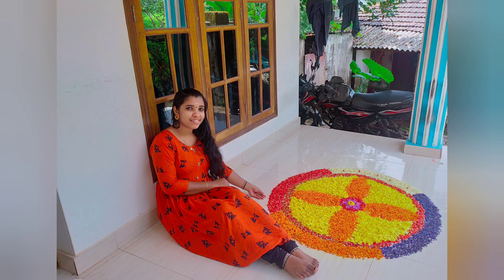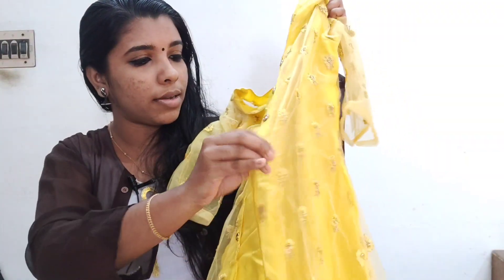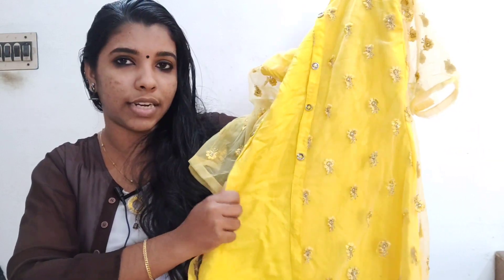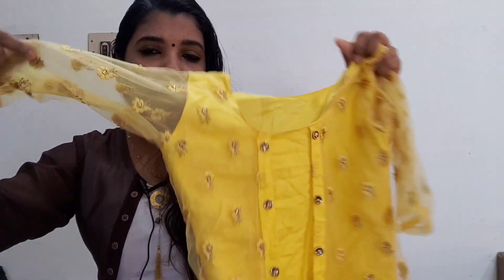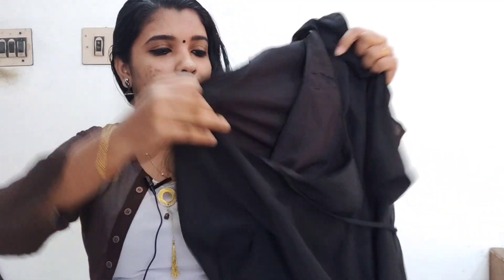This is the top of the dress. This is a simple black color top. This is the top.